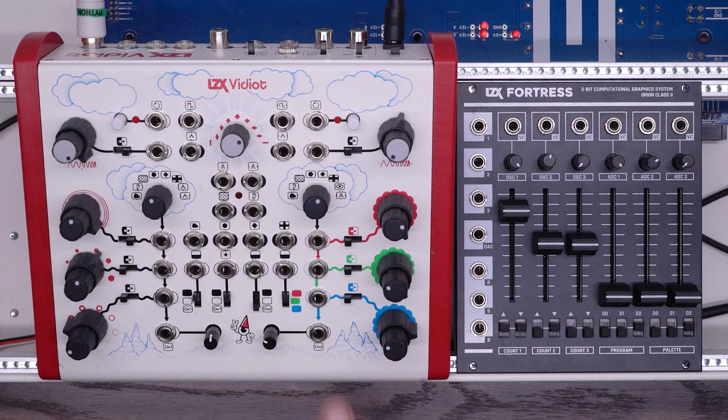The biggest difference is that while Vidiot is entirely analog, Fortress is based on digital technology, giving them very different looks and feels.